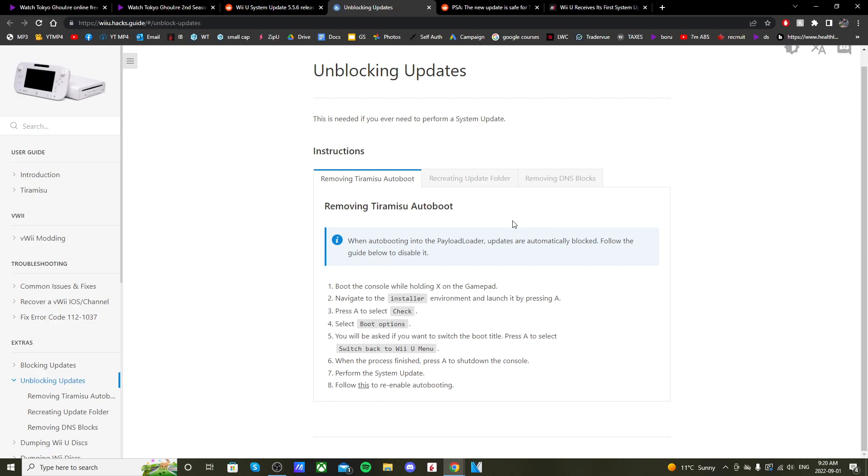The 5.5.6 update is only necessary on your hacked Wii U if you want to play online. If you don't play online games, there's no sense in updating — you don't have to worry.